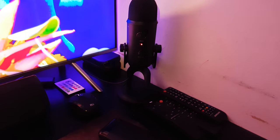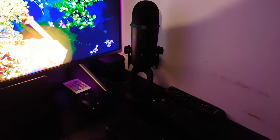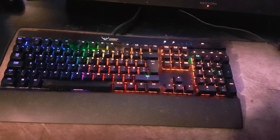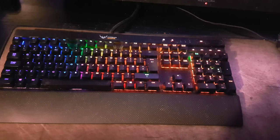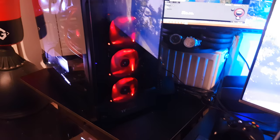Right here I've got the Blue Yeti in black — that's my condenser microphone, which I use for most of my recordings. I've got my mechanical mouse and keyboard; this is the Corsair K95 with brown Cherry MX switches, and the M65 Pro mouse with the sniper button.